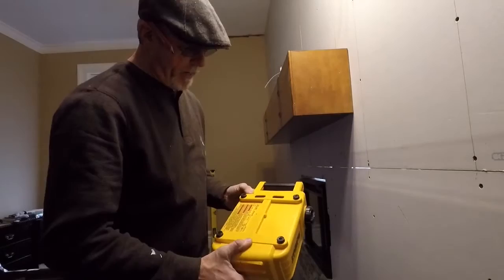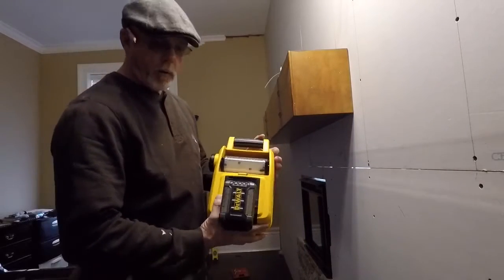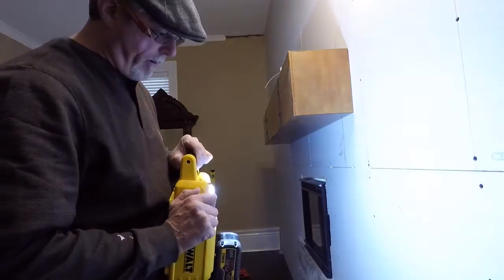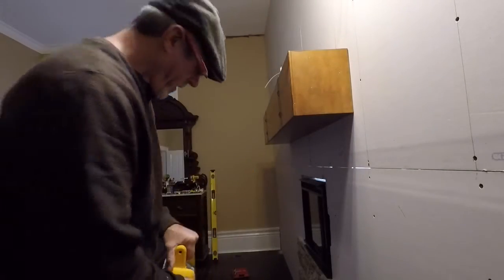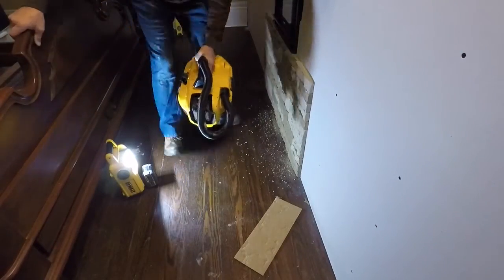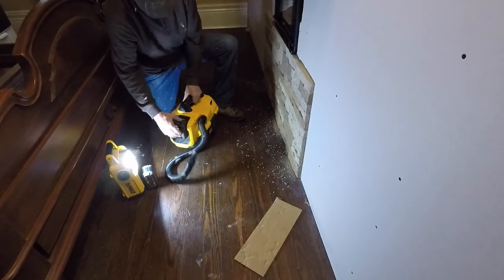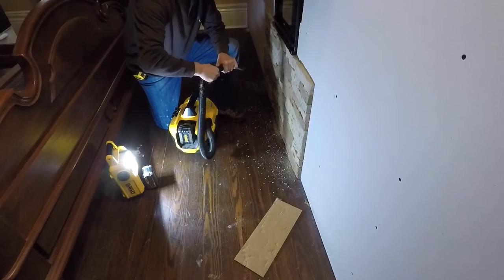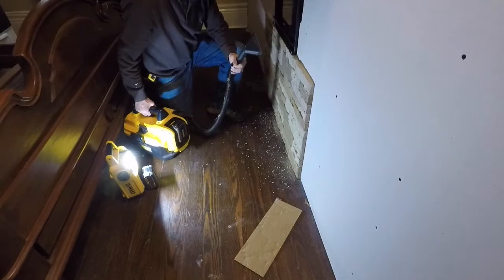This is a DCL061 work light, DeWalt LED. Of course I've got the 20-volt, 60-volt FlexVolt on it. I use this light right here all the time — it is bright, bright, bright — and it's equipment I can't hardly do without. And that's the DeWalt vacuum cleaner; it's a little battery vacuum cleaner. Now the new ones have a 110 cord on them where you can plug them up or run them off a battery, either one. So let me clean this up so she'll be happy.